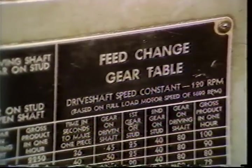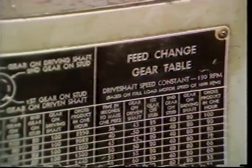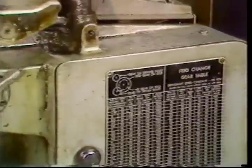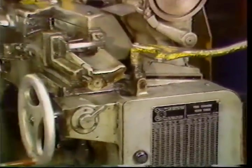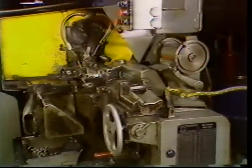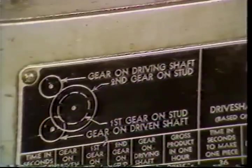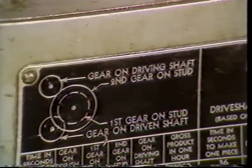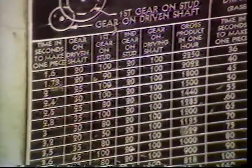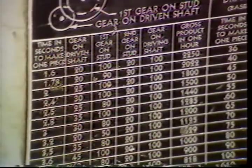The feed change gears for the number two machine are also on the right end of the machine. The chart indicates which is the driving and the driven shafts and the first and second stud gears. It also shows the time required to produce a part with various gear combinations.